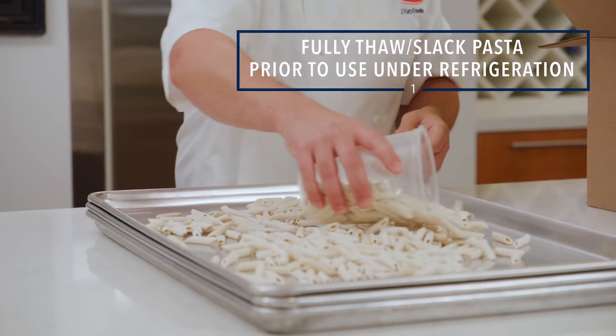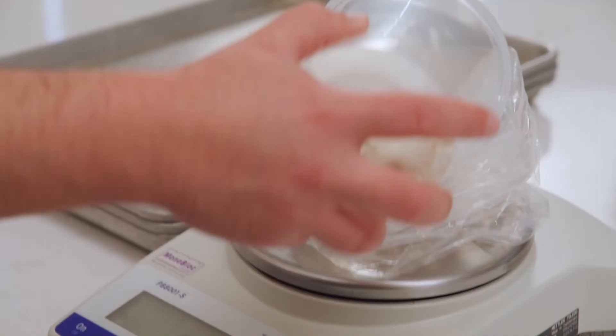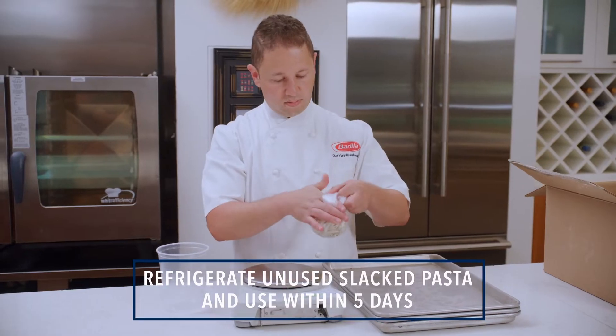First, slack out your pasta on sheet trays in a single layer, or pre-portion frozen pasta into bags and slack in the walk-in.